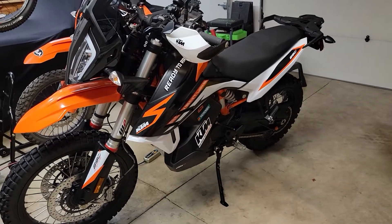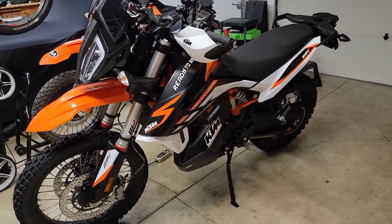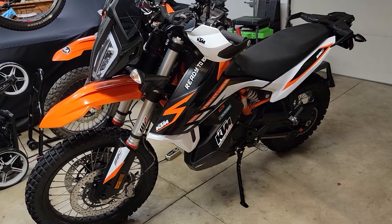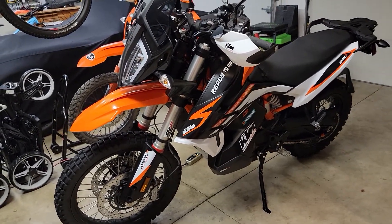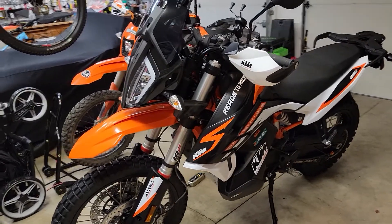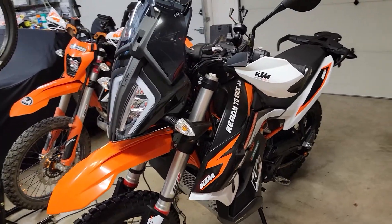Hello everyone, this is Oregon Moto John here with another KTM 790 or 890 Adventure R tip — just removing the windshield or adjusting it to a higher or lower position.